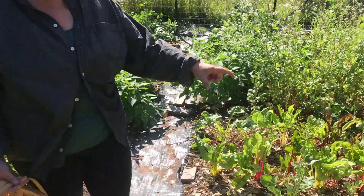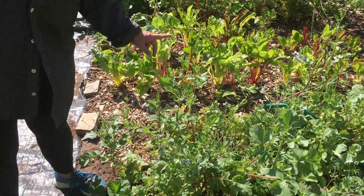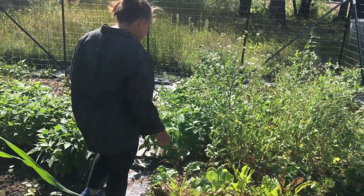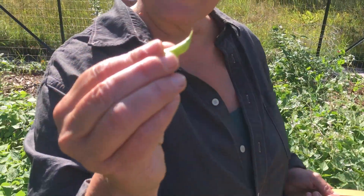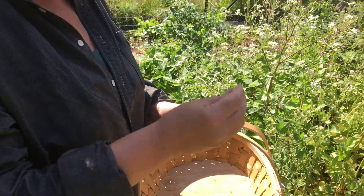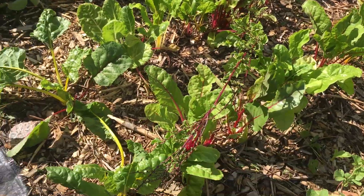We planted a ton of radish because radish grows like bonkers — it's very satisfying. I'm letting these ones go to seed so we can collect the seeds. I just learned that the little seed pods of the radishes are super edible, so we're going to be putting those in our salads too. We also managed to get some Swiss chard growing — I love Swiss chard.